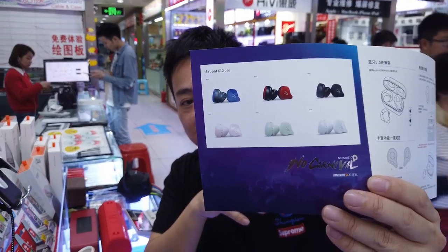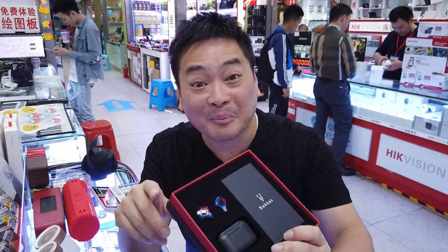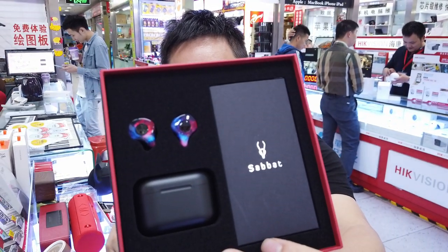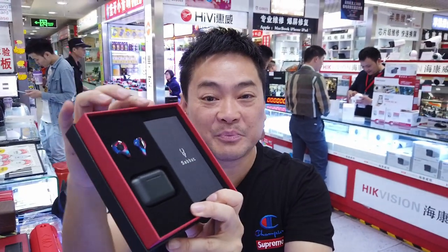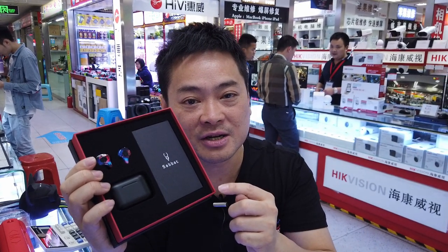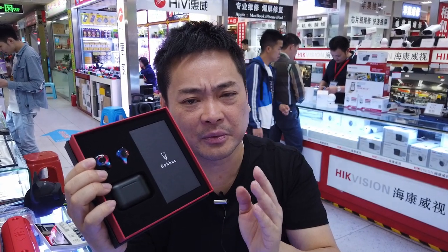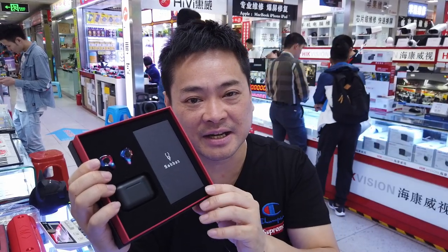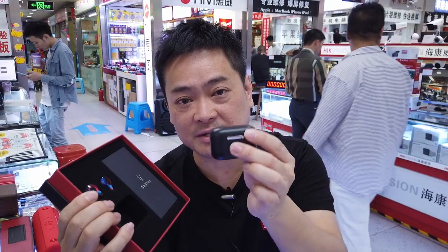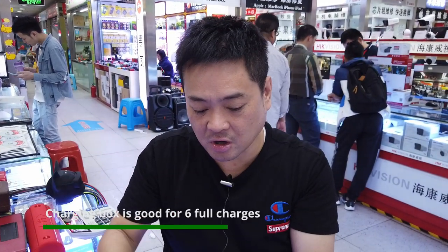Let's take a look at the main unit — isn't that nice? This company is actually a local company from Shenzhen and the factory is just about a 20-minute drive away in Longgua, Shenzhen — a bit northeast of the city. And here is the charging box — let's take a look at it.